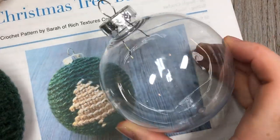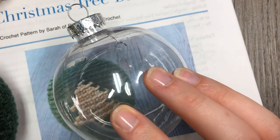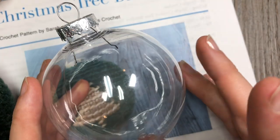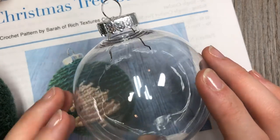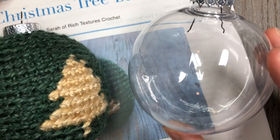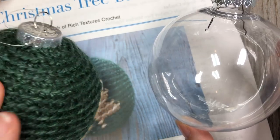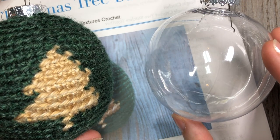This ornament is worked around one of these plastic DIY bobbles. You're welcome to use one similar — this has a 10 inch circumference — or you may upcycle one that you have at home, or the instructions will also include a modification so that you can fully close the top and simply stuff one for your Christmas tree.